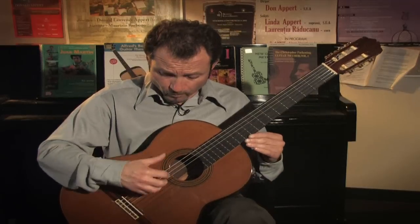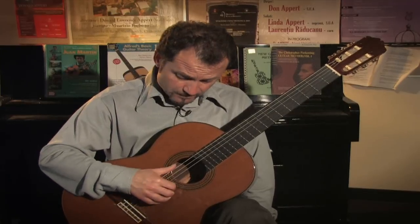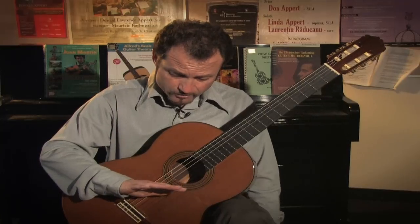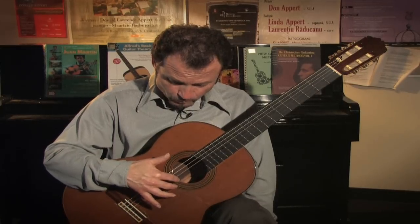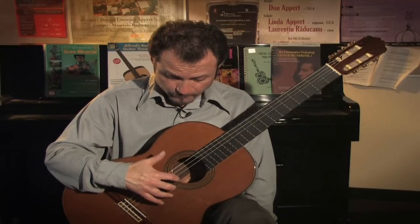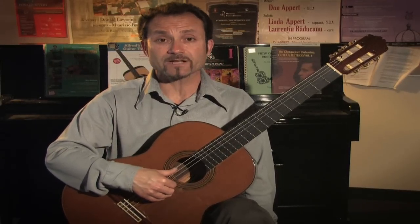For my right hand technique, my right hand will always sit as so: my index finger will be on the third string, my middle finger will be on the second string, my ring finger or annular will be on the first string, and my thumb will be resting on the sixth string.